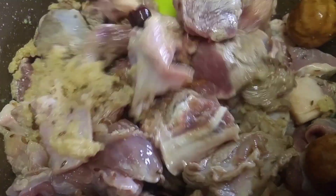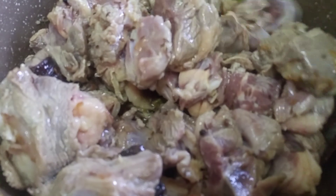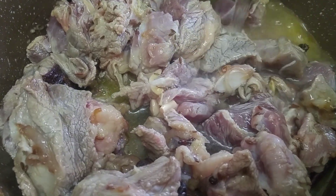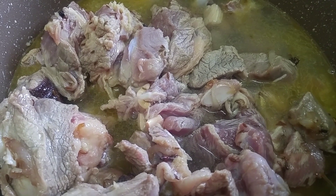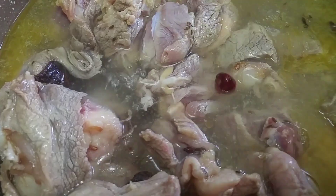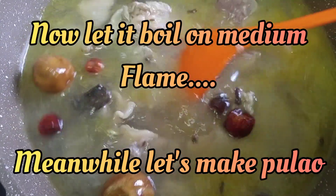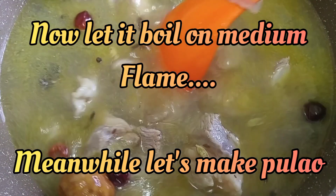Now mix well until all of them are combined. You will need four glasses of hot water. You can see it has started to get prepared. Now let it boil on medium flame. Meanwhile, let's prepare the plow.